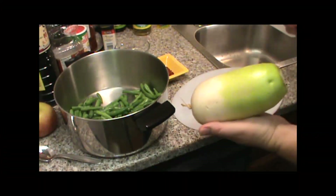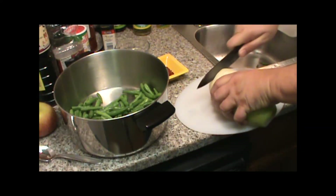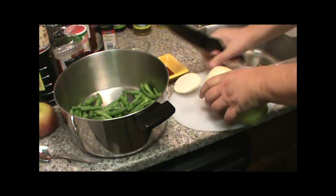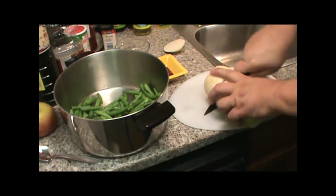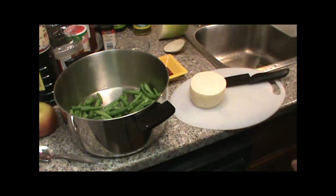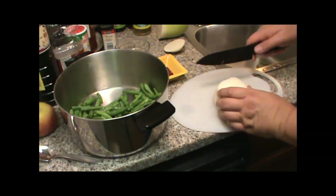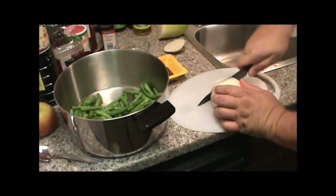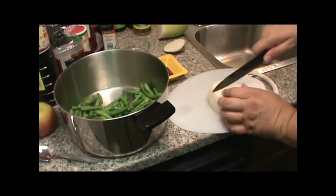Now I've got a moog, or Korean radish. I'm going to peel this. Now that I got it peeled, I'm going to start cutting it into pieces. I want these about the same size as my green beans.